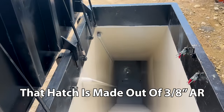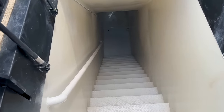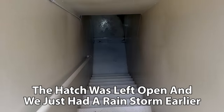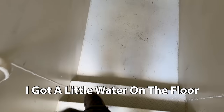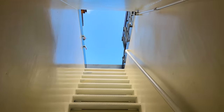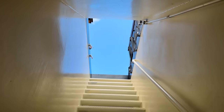So let's go down into the bunker. It's just a flight of stairs, about 20 steps down. Looking back up — the hatch on this thing is exactly 36 by 80 inches.